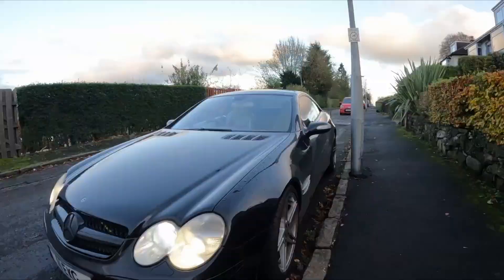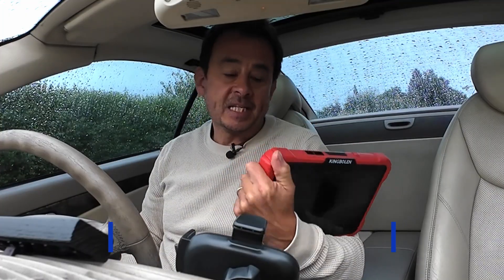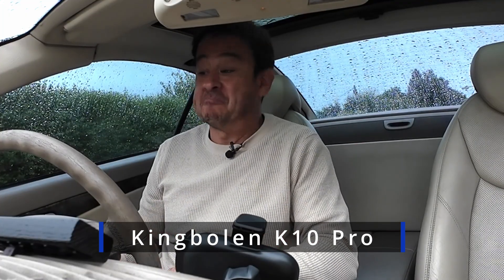Super quick one for you - I've got an engine management light on my Mercedes SL and I'm going to use the King Bowlin K10 Pro to clear it. It's no more complicated than that, just thought I'd get that video out there because it's the sort of thing you guys like to see.